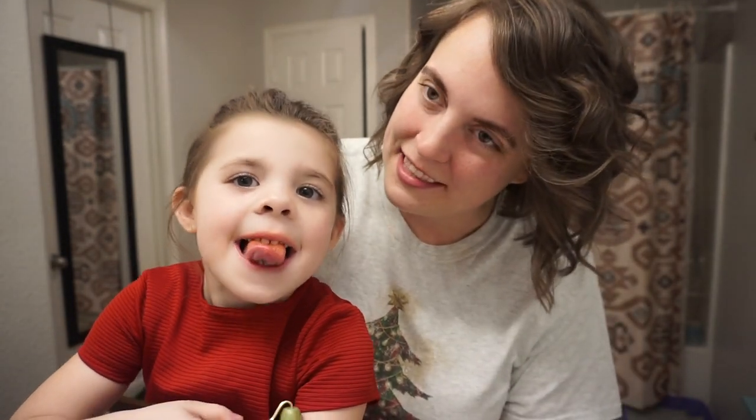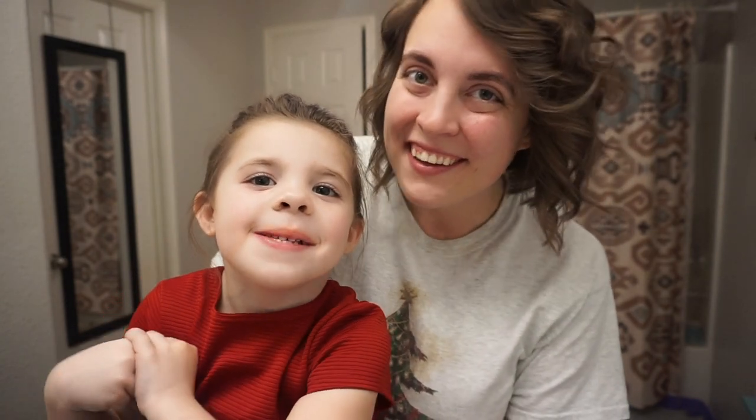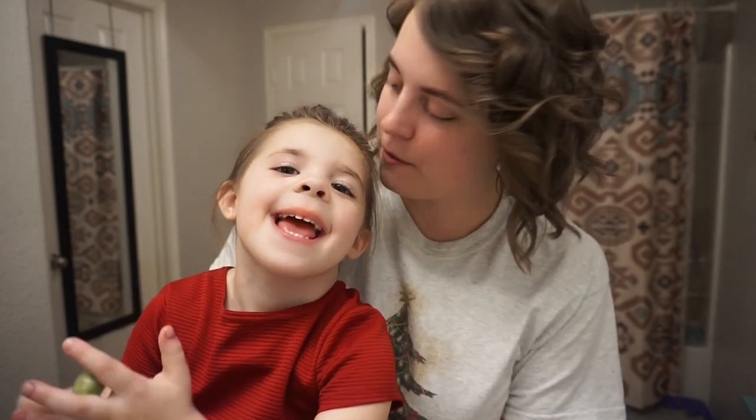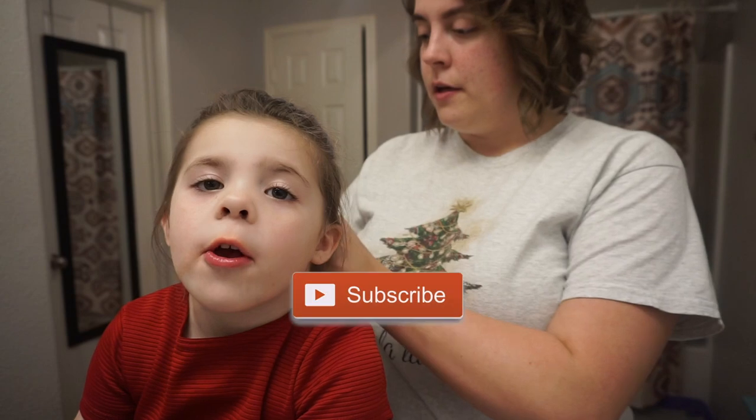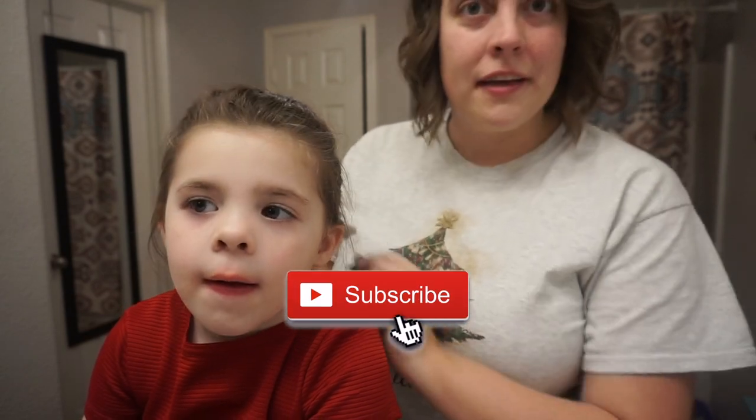Hi guys! Welcome to another day of Vlogmas. As you can see, I have a special guest with me today — this is my daughter. You want to introduce yourself? Tell them your name. My name is Brooke. Yes, this is Brooke. I love you. And we're going to show you guys today how to do this really cute ponytail bubble kind of looking style for little girls.